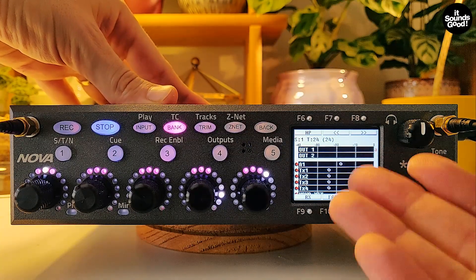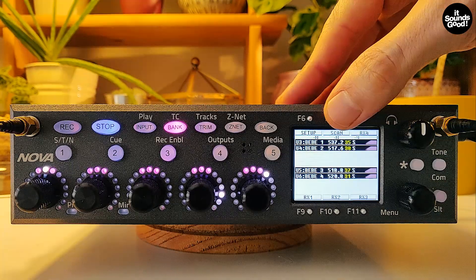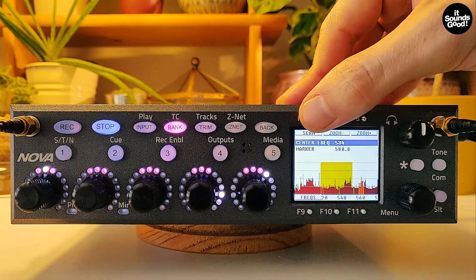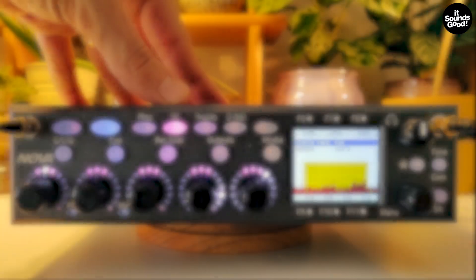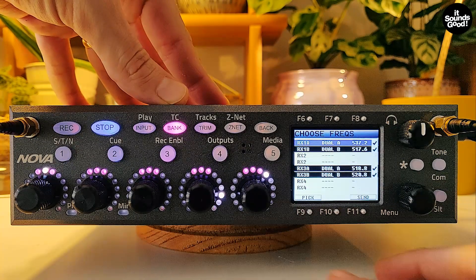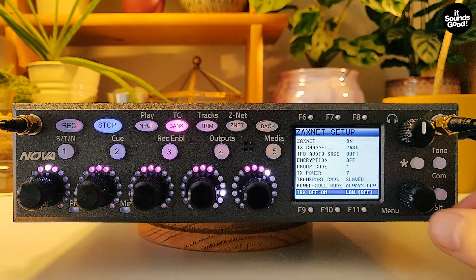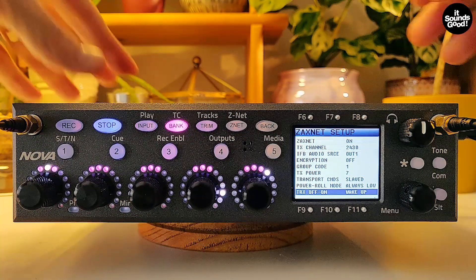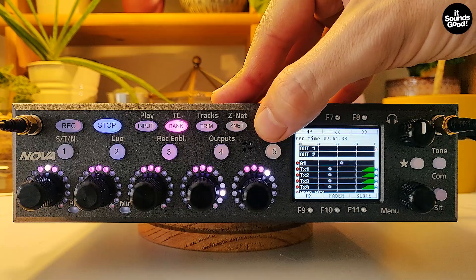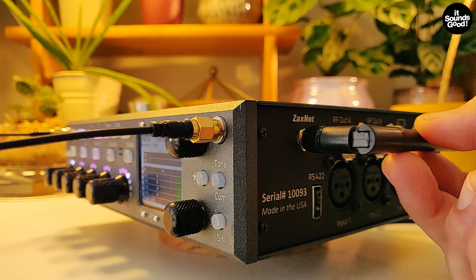Now your transmitters are off and you can perform a clean scan. Let's pick new frequencies again and wake up your transmitters in the Zaxnet menu. And this is done. You have just synced all your transmitters without touching it.